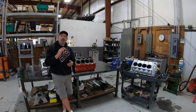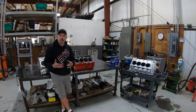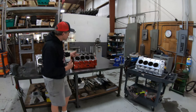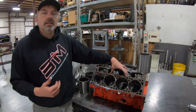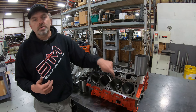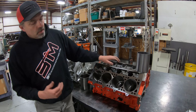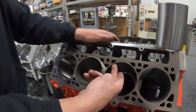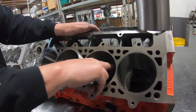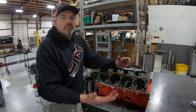First let's look at the general repair sleeve on an iron block. This is an LSX block, and when you lean on these things too hard, I promise you you're going to crack a cylinder. That's exactly what happened here - it cracked the cylinder up here into the water jackets. You can't really see it but we do have it machined out already, and obviously it leaks water.